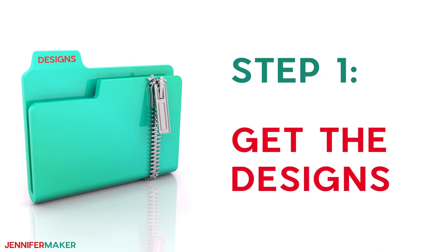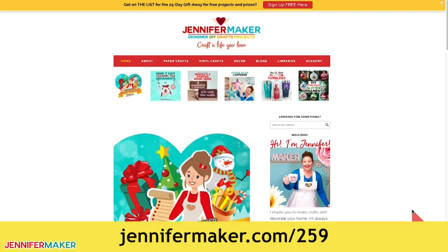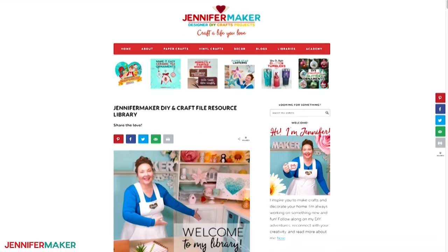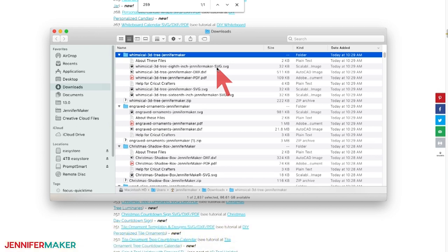Step one: get the designs. Download the free tree and ornament designs from my blog at jennifermaker.com/259. Just go to the red bar at the top and look for libraries, then either click 'get a password' if you don't yet have one, or click 'enter the library.' You can find the pattern by searching the page for design 259, then click it to download an SVG cut file for cutting on a Cricut or another cutting machine, including a Glowforge laser cutting machine.